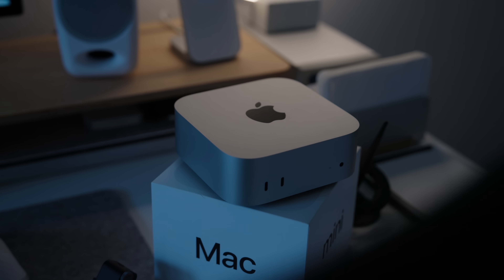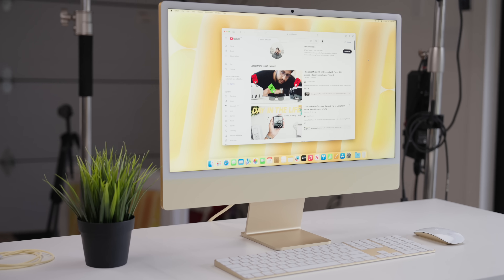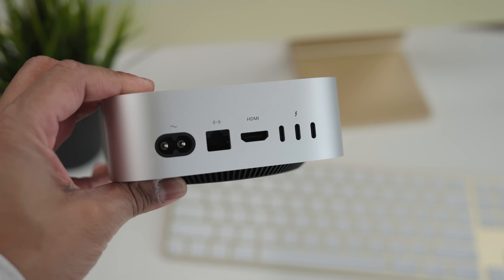Now let's quickly talk about the Mac mini. In terms of the overall package, yes you do get more with the iMac, but with the Mac mini you actually get a lot more computer, and on top of that you get a lot more in terms of ports.